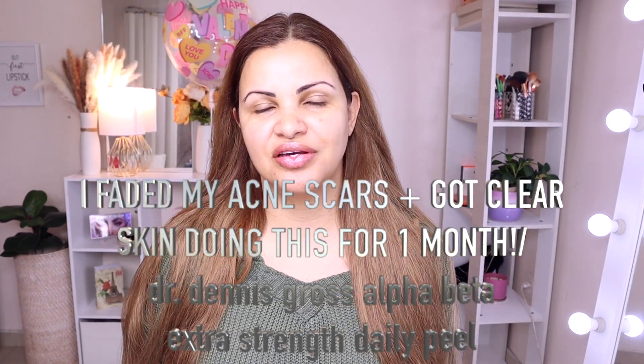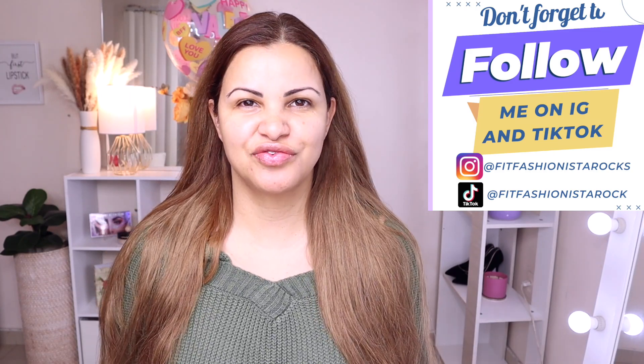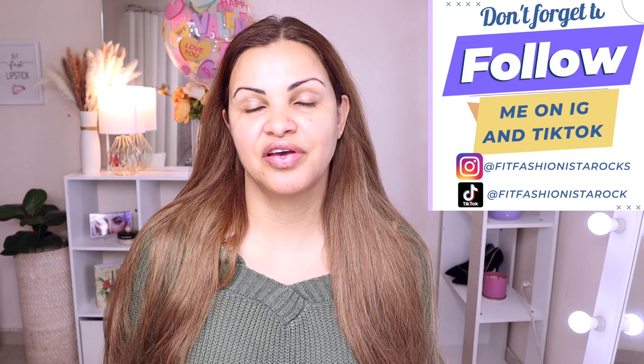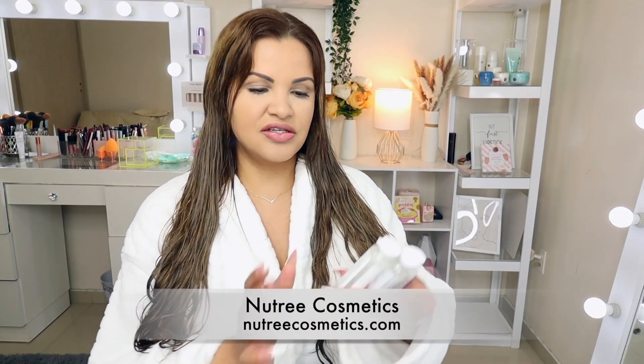Hi guys, welcome back to my channel! My name is Paula and this is my little corner of the internet where we do everything beauty — skincare, hair, makeup, hauls, reviews, you name it. If that's the kind of video you like to watch, I invite you to subscribe and join the family. Thank you so much for your support — I appreciate you guys a bunch. Hi guys, so today I want to share with you these three shots from Nutri Professional.